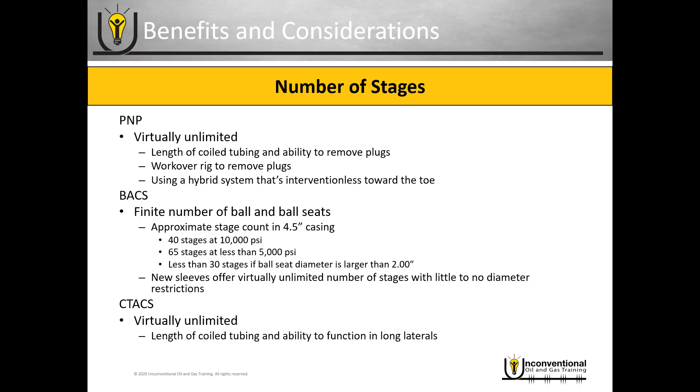A way to extend the length and number of stages with coil tubing activated systems is to run a hybrid system that's interventionless towards the toe. In most cases, if you're using a hybrid system with coil tubing, you'll be looking at ball-activated cemented sleeves at the toe. Technically a dissolving plug is possible, but typically those involve very different strategies regarding multiple versus single entry points. Most commonly you'll see cemented ball-activated sleeves used at the toe, beyond the reach of coil tubing.